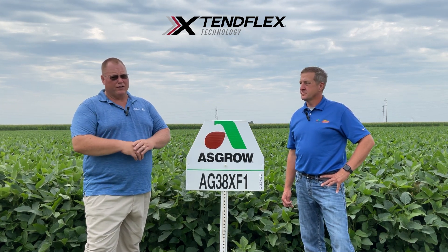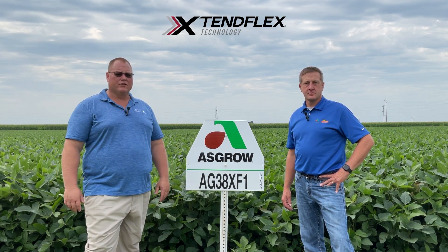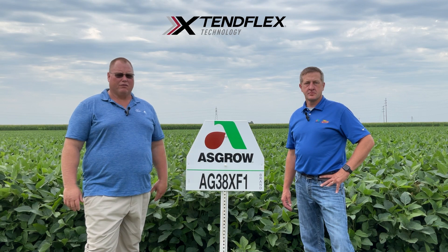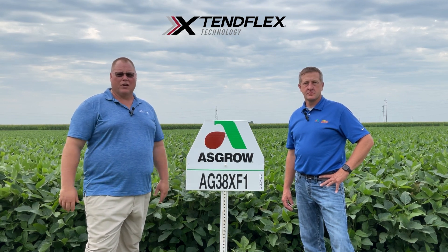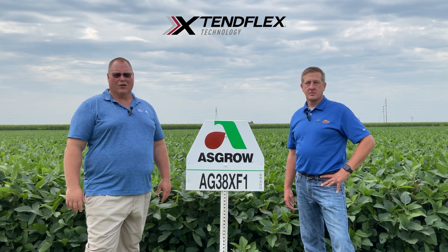We've used 37XF1 historically as a tough acre bean. We did hang on to a few 37XF1s, but I think 38XF1 could become our tough acre product and keep 38XF3 on that really high yield acre.